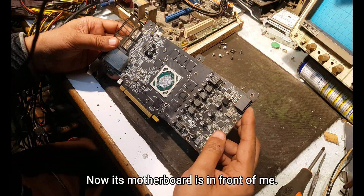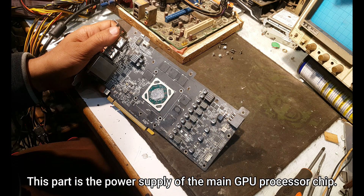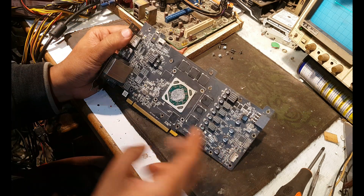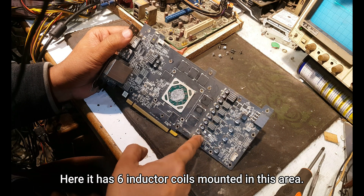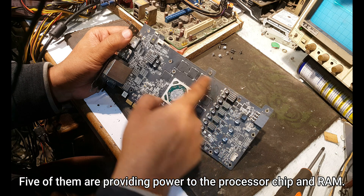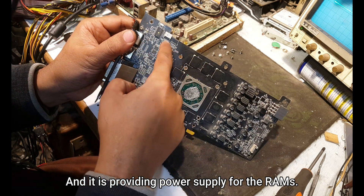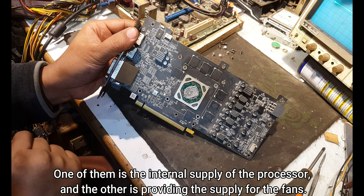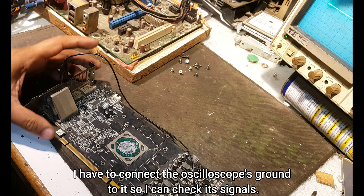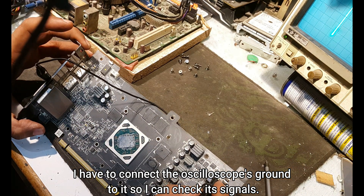Now its motherboard is in front of me. This part is the power supply of the main GPU processor chip. Here it has six inductor coils mounted in this area. Five of them are providing power to the processor chip and RAM. One of them is the internal supply of the processor and the other is providing the supply for the fans. I had to connect the oscilloscope's ground to it so I can check its signals.